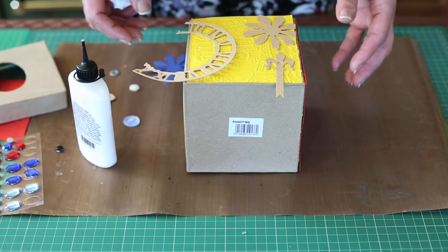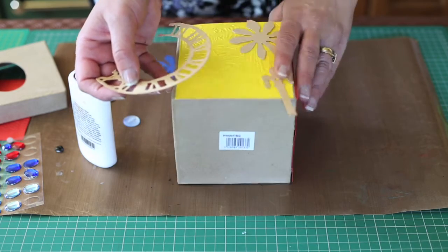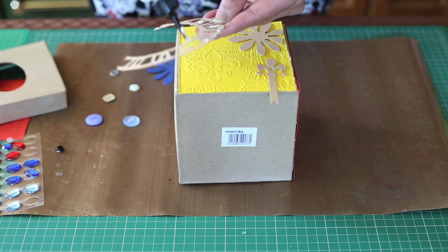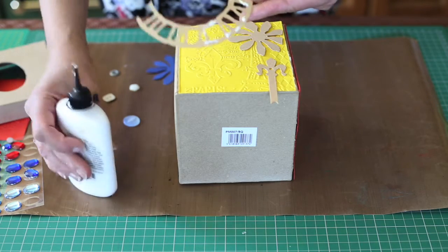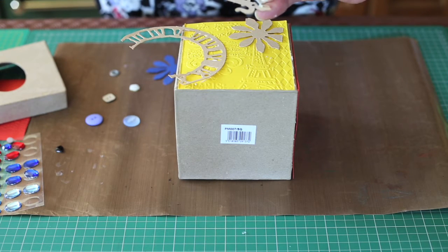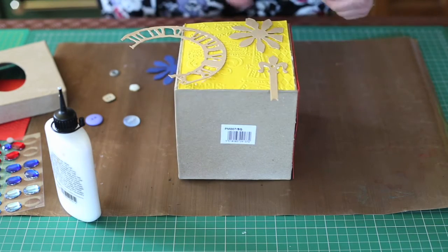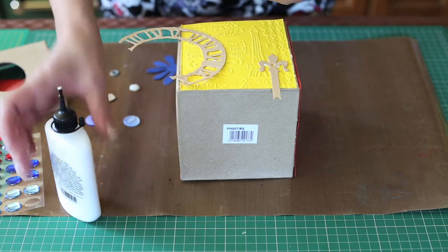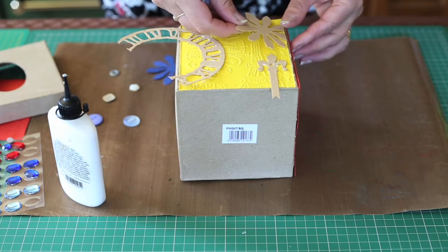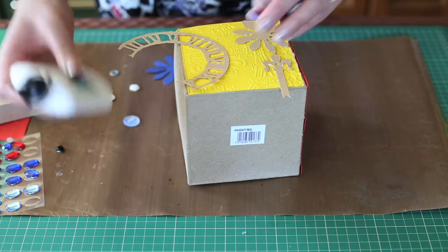So now we're at the stage where we're going to add our die cuts. As you can see, some of these were die cuts that I'd done that didn't really turn out very well, but they're perfect for this project. So all I'm going to do is, with my Cosmic Shimmer glue, I'm just going to dot around and just stick this on. I can trim the edges off later when it's all dried. Just a little bit more — and you can see with the glue, you don't need a lot, and it's a very strong glue. That flower — it didn't cut very well, but it'll go lovely on the edge there. So a bit of glue again. I've got a few buttons here I'm just going to stick on randomly.